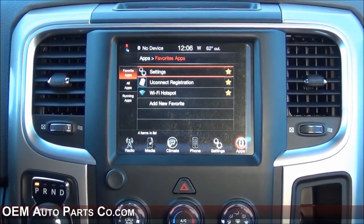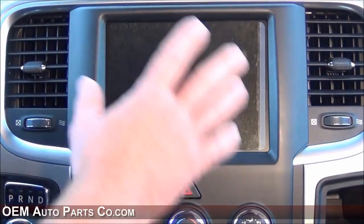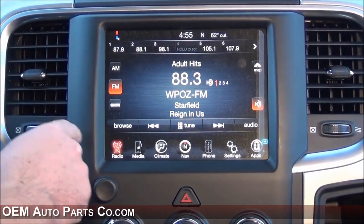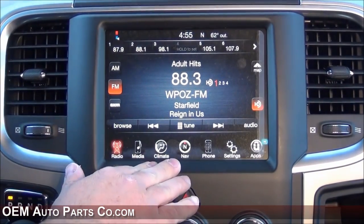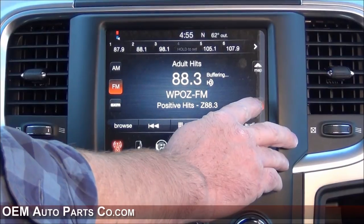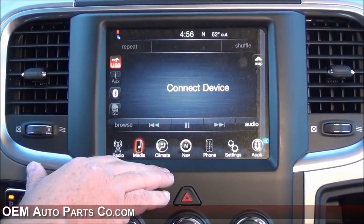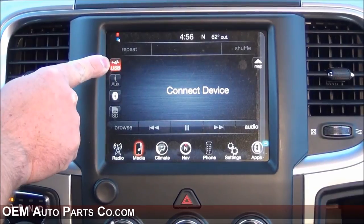The RA3 is a great system, but the RA4 is a step up with 3D navigation, Sirius Travel Link, and Sirius traffic. Let's take a look — we replace the RA3 with the RA4. This is the best system that RAM offers. It has similar features to the RA3 on the 8.4 inch touchscreen with AM FM, but you'll notice an HD indicator — this is for HD radio, so the sound comes in crystal clear. The RA3 doesn't offer that. It does have Sirius XM radio with a subscription, and the same media features.